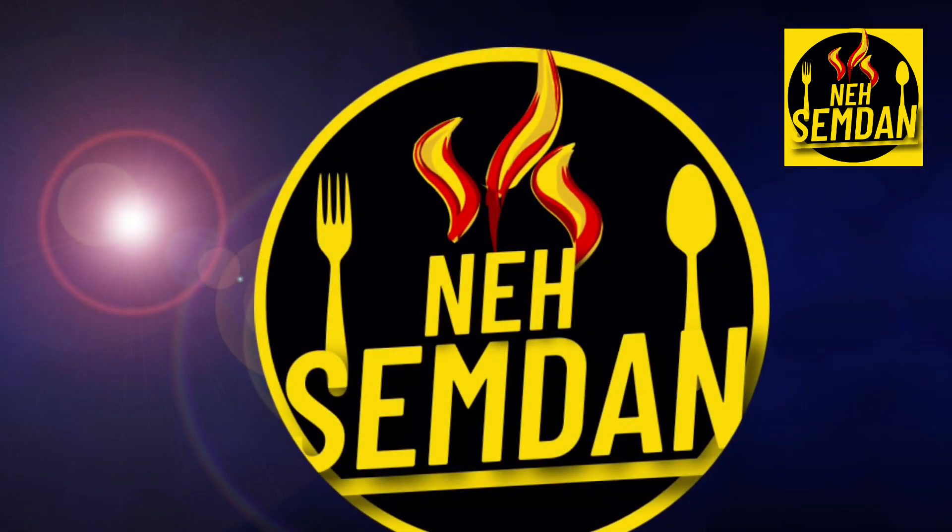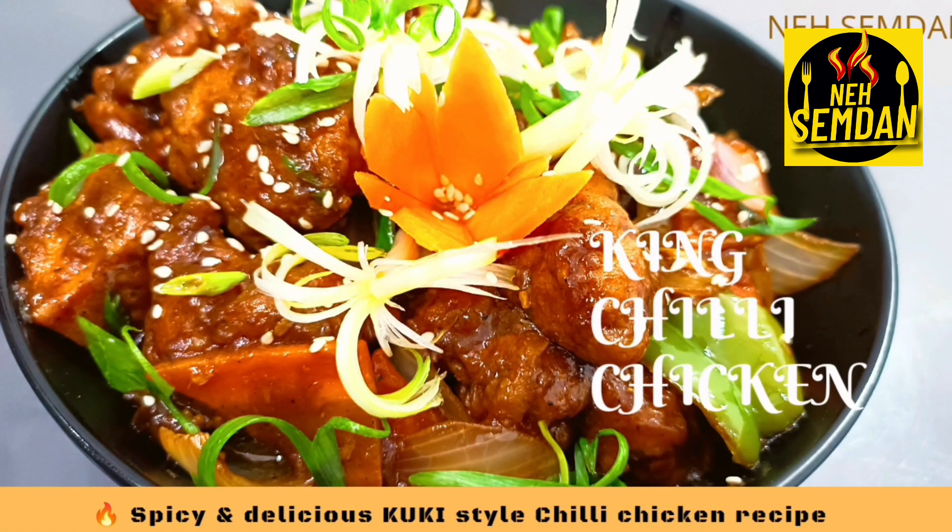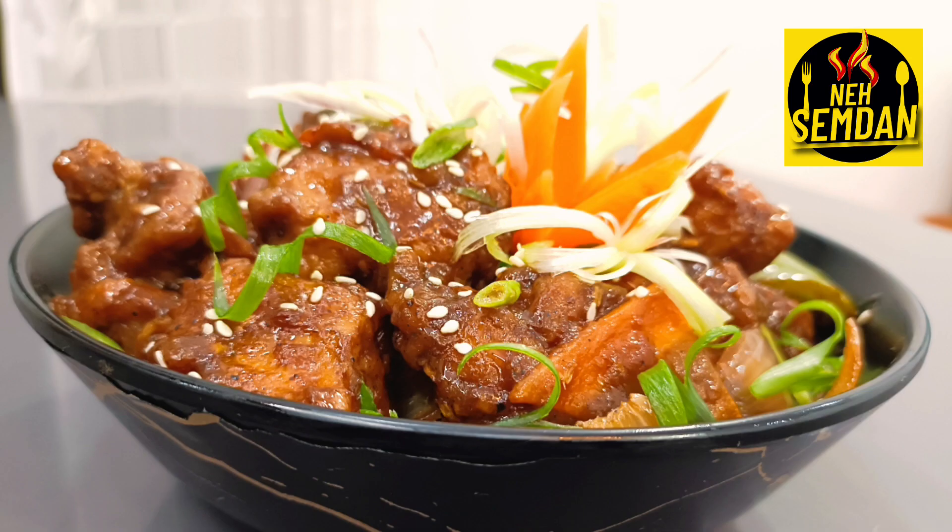Hello and welcome to our channel, Nea Simdaan. I am a Sepanyan Weaver Solution and a good friend of mine. In the world, it is a cookie style — spicy and delicious king chili.